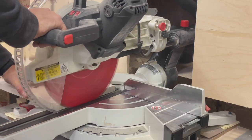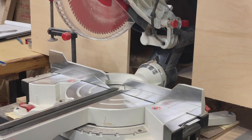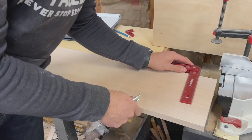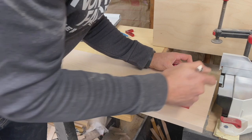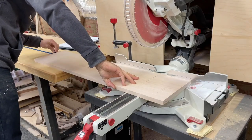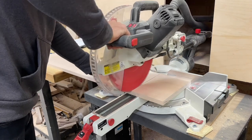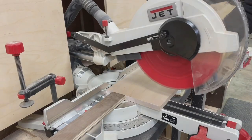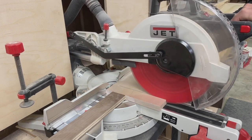Now that we've got everything squared up at the table saw and at the right width, we're going to cut one final cut on one end and cut to our project length at the other. Although not absolutely necessary, I always recommend using a stop system with your miter saw when cutting pieces of the same size. This not only helps prevent measurement errors, but just makes your life easier because you're not having to measure the lengths on every single piece you're cutting.